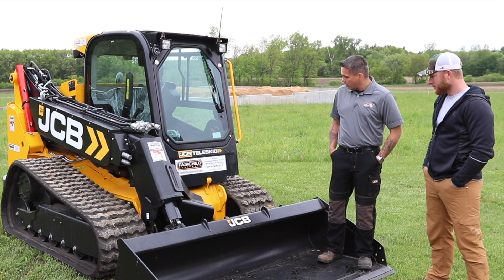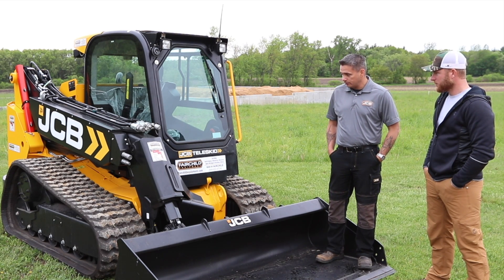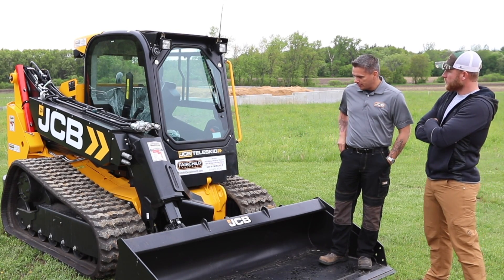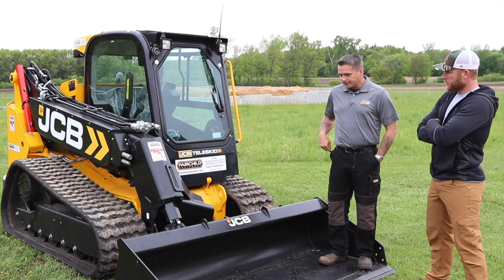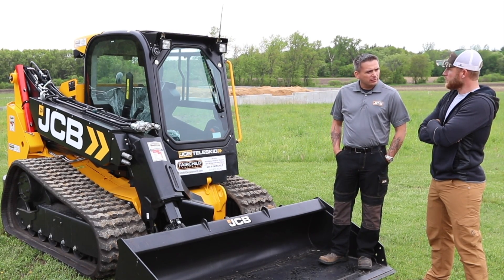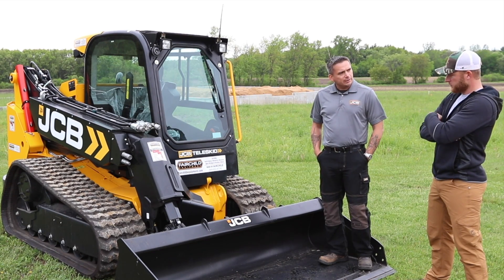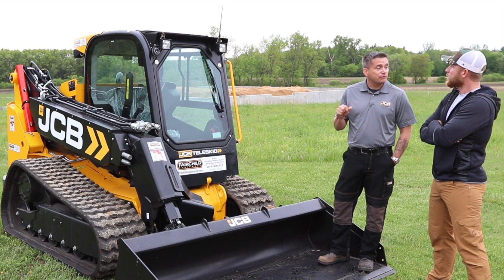This is our track version of the JCB Teleskid. It weighs 12,615 pounds. It has a Rated Operating Capacity (ROC), while retracted, of 3,695 pounds. Extended, it's around 1,600 pounds, or 2,306 at 50%. That ROC is at 35% for tracks and 50% for wheels.